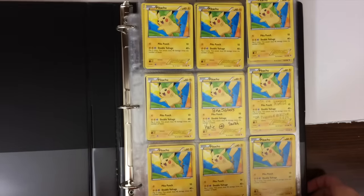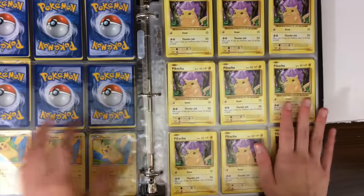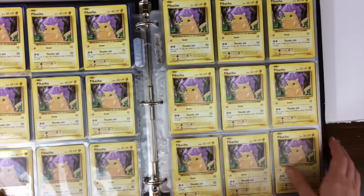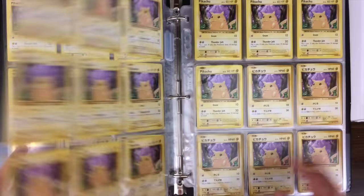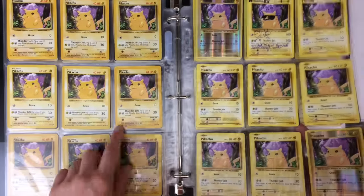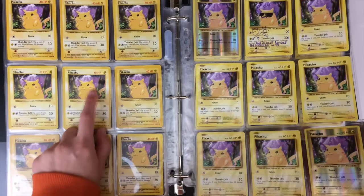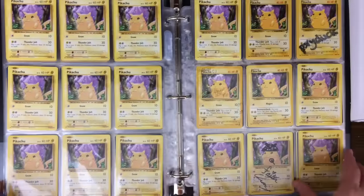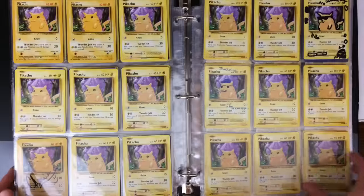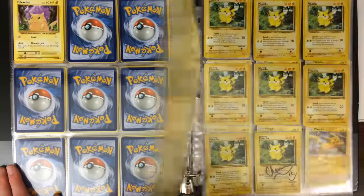Here's binder number two. This one has some of the older ones — Black and White era and stuff like that. We have some random Base Set ones plus Evolutions ones. All of these on this page are from Evolutions, but we do have some from Base Set as well. This is the Japanese Evolutions set. We got some reverse foils. The ones with red text are from Base Set. We also have Base Set 2, and some red cheeks Pikachus. I think we have over 500 Pikachu cards now — just let that sink in. 500 Pikachu cards. It's absolutely bananas.